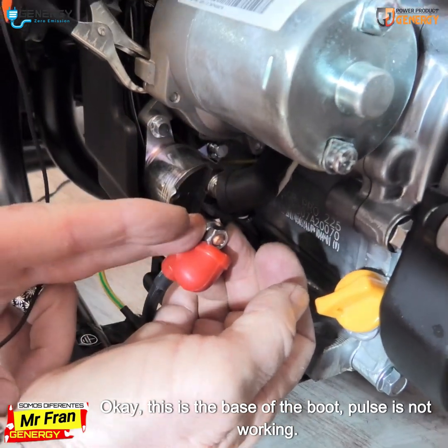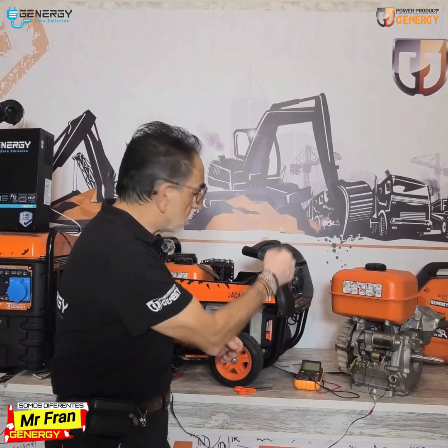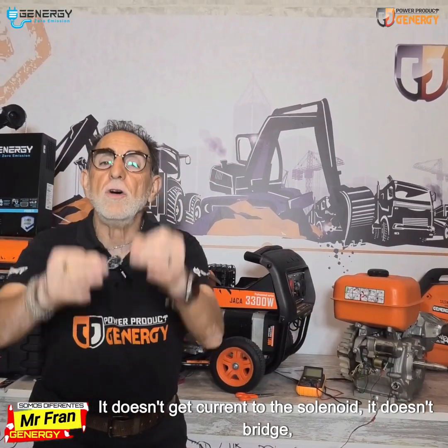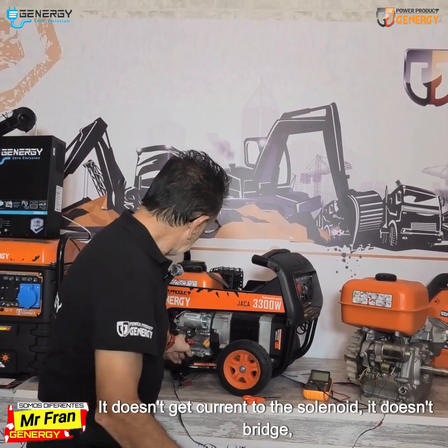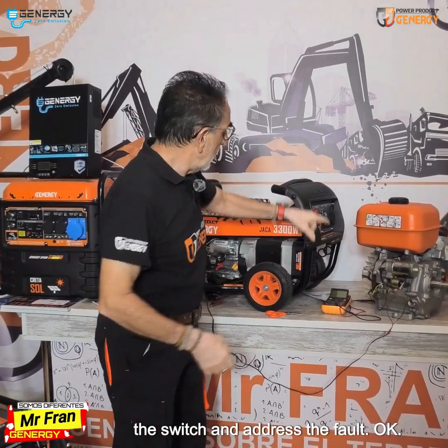This is the base of the boot. The pulse is not working — it doesn't get current to the solenoid, it doesn't bridge. So we are going to find out what's going on with the wiring, the switch, and address the fault.